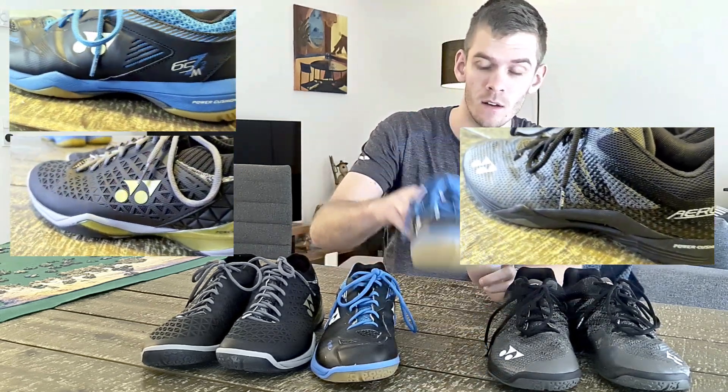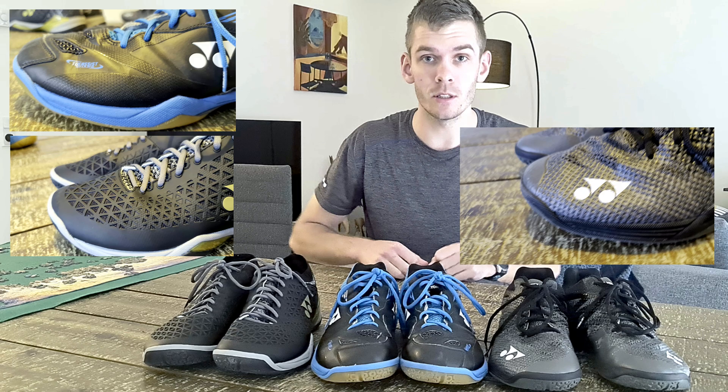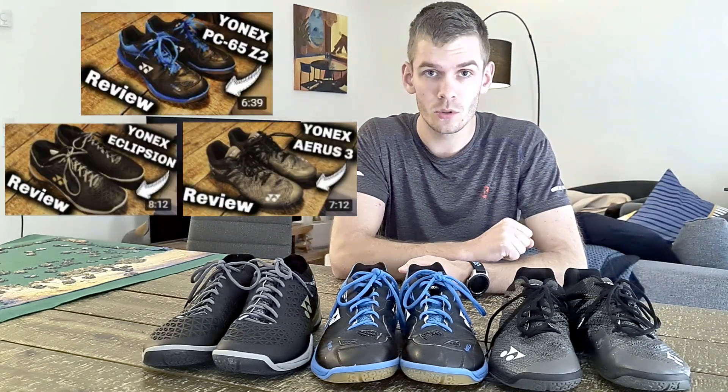Here we have three top-tier badminton shoes from Ionex: the Ares 3, the CH65, and the Eclipse. I've done an individual review of each of these shoes — you can see those after this video if you're interested in learning more. In this video, I'll try not to review them individually but to compare these three shoes.